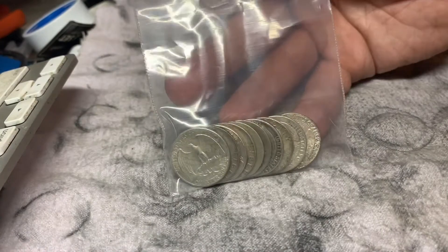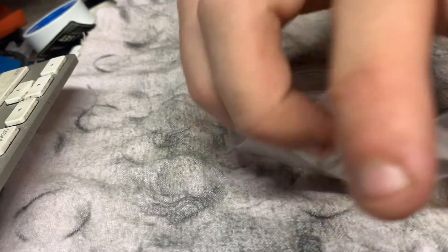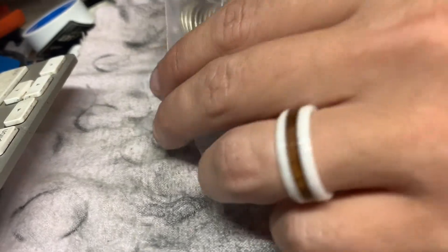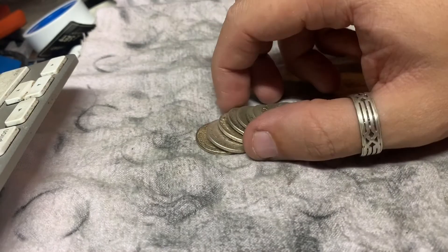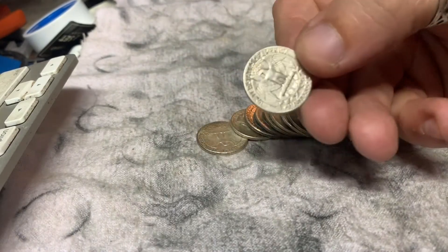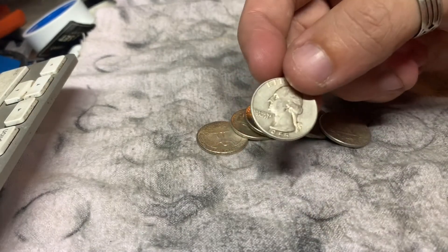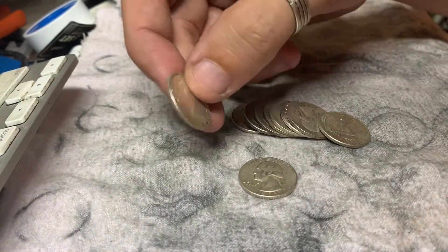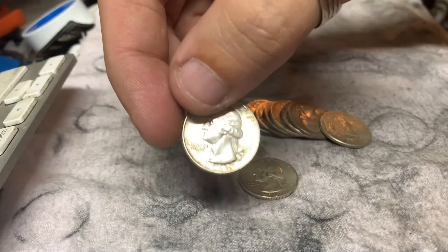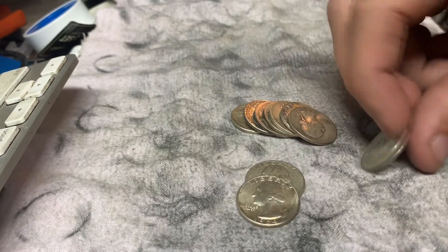A little bit about silver quarters if you don't know — before 1965, there was about 90% silver in quarters. You can really tell with this one. Look at that — 1955. So these are all going to be from 1964 and earlier, and they're going to be 90% silver.